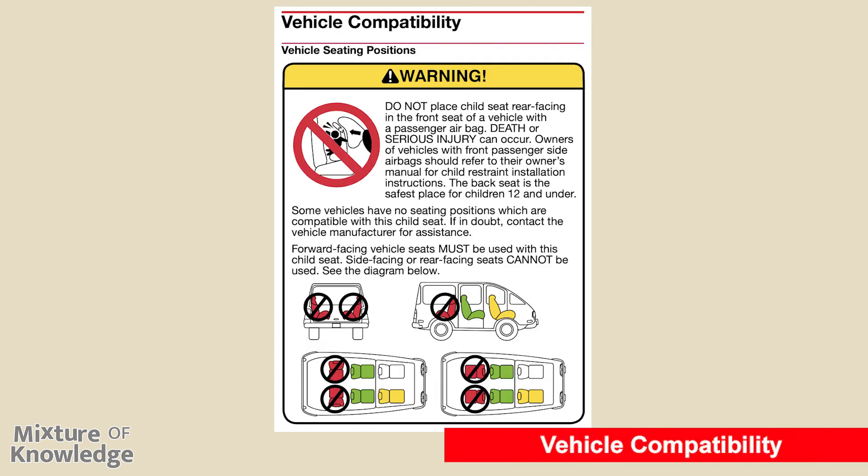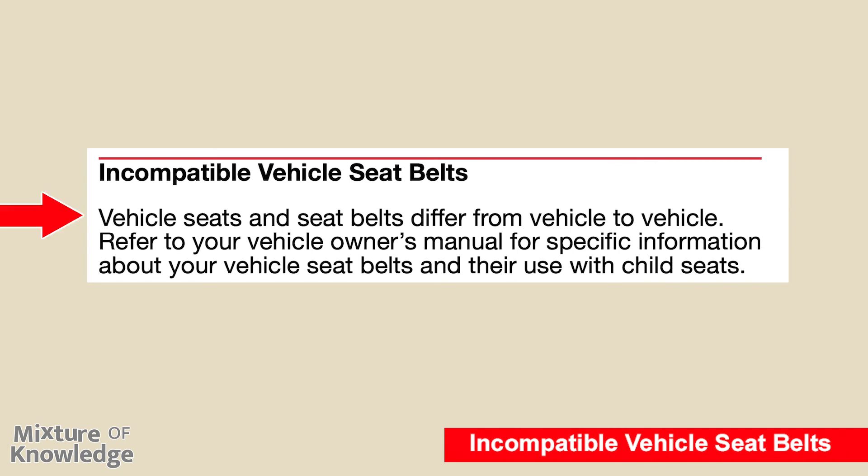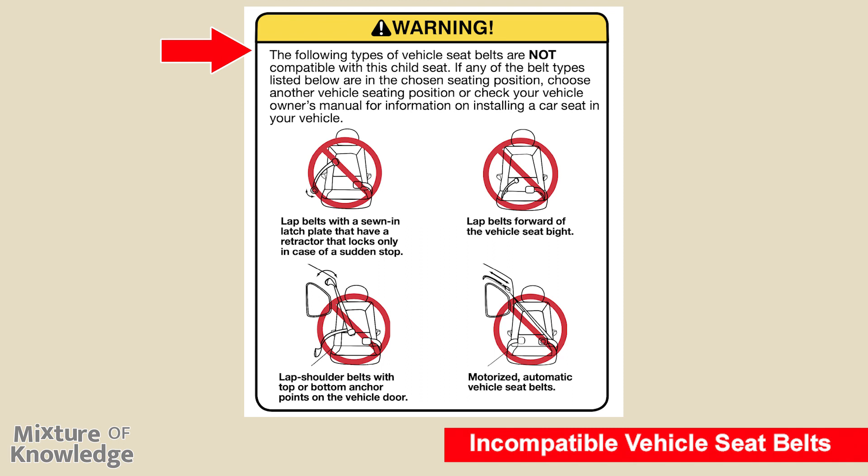Page 33: vehicle compatibility and vehicle seating positions. Warning: do not place the child seat rear-facing in the front seat of a vehicle with a passenger airbag — death or serious injury can occur. Owners of vehicles with front passenger side airbags should refer to their owner's manual for child restraint installation instructions. The back seat is the safest place for children 12 and under. Some vehicles have no seating positions compatible with this child seat; if in doubt, contact the vehicle manufacturer. Forward-facing vehicle seats must be used with this child seat; side-facing or rear-facing vehicle seats cannot be used. Page 34: vehicle seat belts differ from vehicle to vehicle — refer to your owner's manual for specific information about seat belts and their use with child seats.